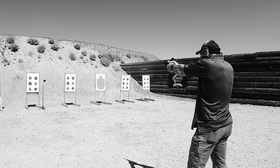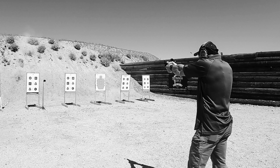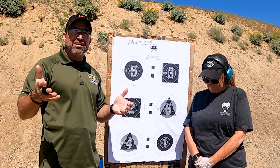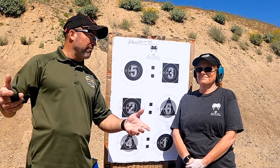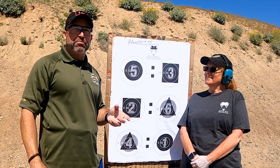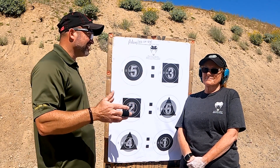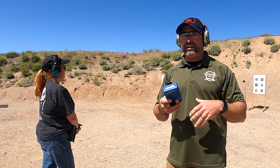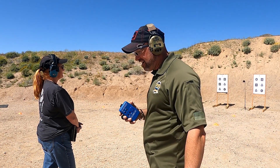You start with ten rounds — nine in the magazine, one in the chamber. Once you run through those and hit an empty gun, you do an emergency reload from concealment, reload a full magazine, and continue shooting as many rounds as you can within the ten-second window. For example, if she fires 45 rounds but only five are inside the scoring rings, she only gets credit for those five — and points depend on which ring they're in, so five in the ten-ring is 50 points versus five in the eight-ring at 40 points. It's a balance of speed and precision from ten yards. The start is randomized — one to four seconds after I hit the button.